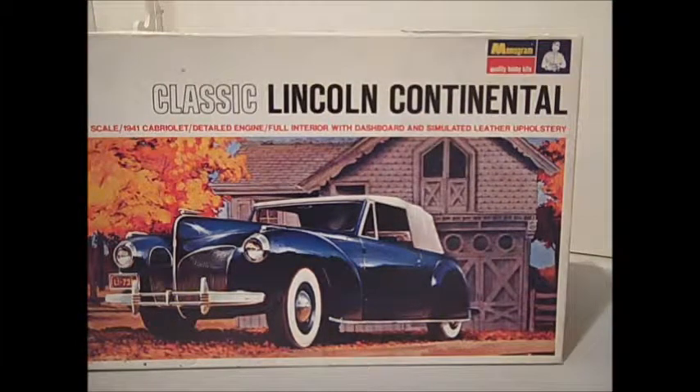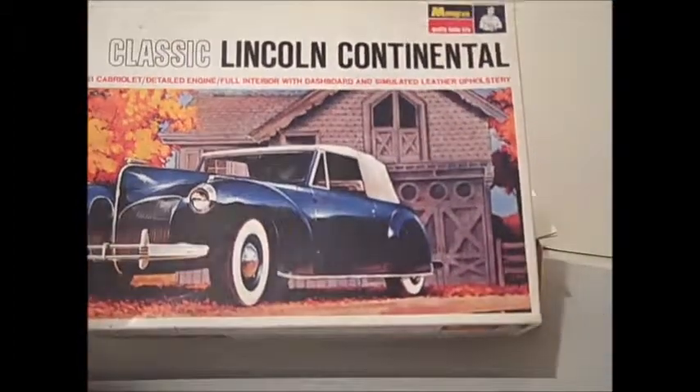I picked it up for a couple of bucks. It's not a real complicated kit. It kind of fits in with the 60s type of kits that were being released by Monogram.